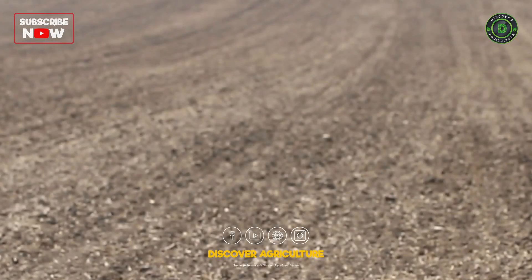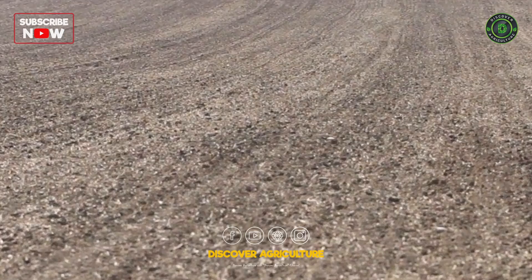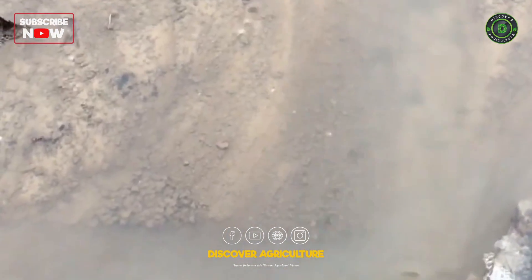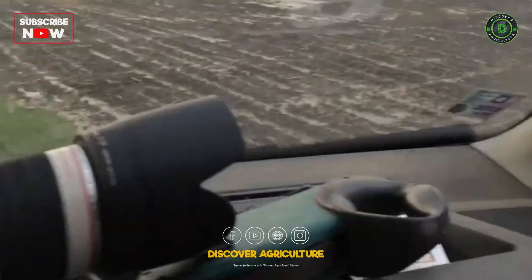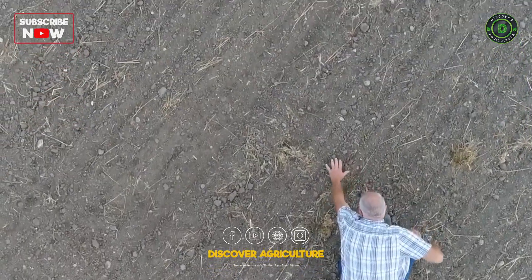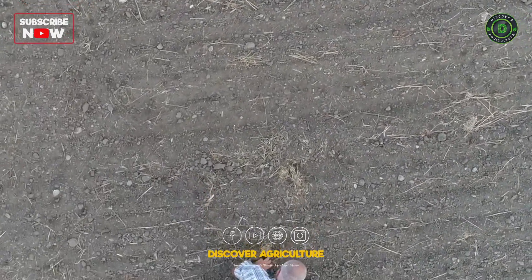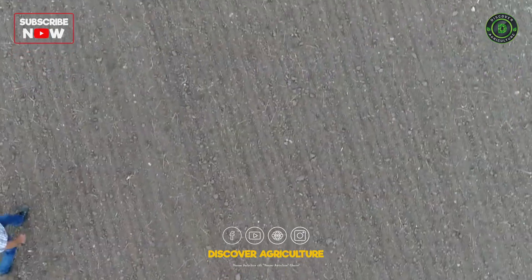Unfortunately, tillage also has negative effects. Humus is easily broken down and mineralized nutrients may be washed out. Soil aggregates melt away and the soil crusts, preventing water infiltration and air exchange. Worked soils are prone to erosion by water or wind. The habitat of soil life is destroyed and must be rebuilt again and again.